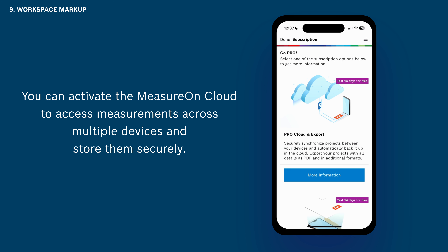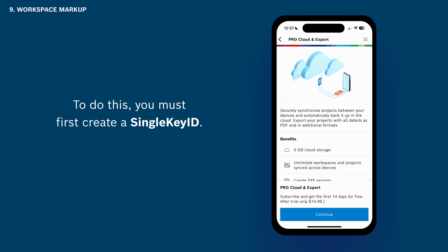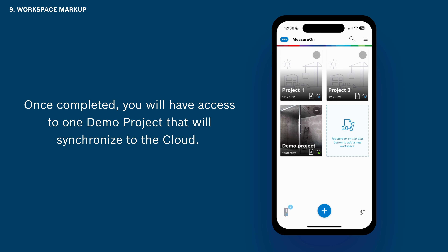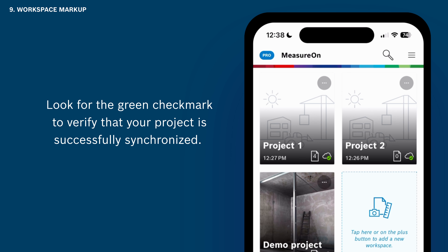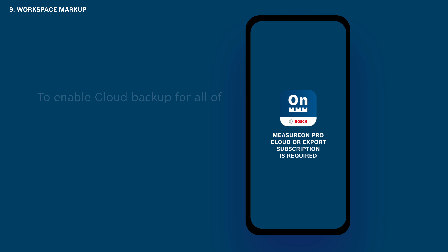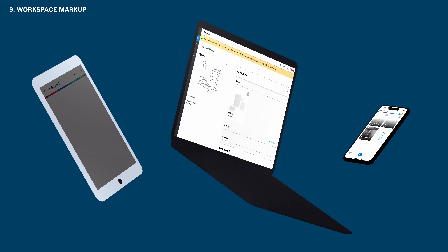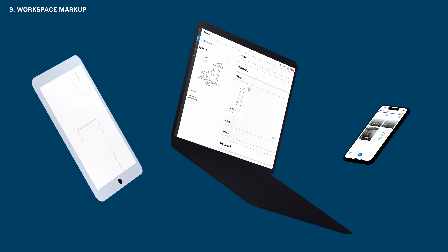You can activate MeasureOn Cloud to access measurements across multiple devices and store them securely. To do this, you must first create a Single Key ID. Tap the menu button and follow the steps to create a Single Key ID account. Once completed, you will have access to one demo project that will synchronize to the cloud — look for the green checkmark to verify that your project is successfully synchronized. To enable cloud backup for all of your projects with up to five gigabytes of storage, a subscription to MeasureOn Pro Cloud is required. After syncing to the cloud, your projects become instantly accessible on your laptop or desktop computer through the MeasureOn web portal. Simply follow the link provided in the description — here you can effortlessly manage and organize your data with our user-friendly interface.